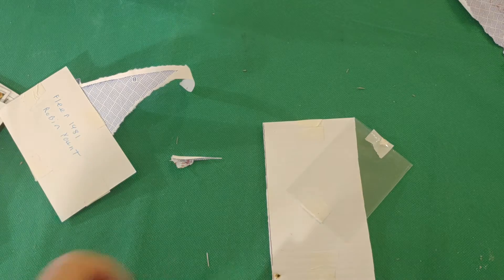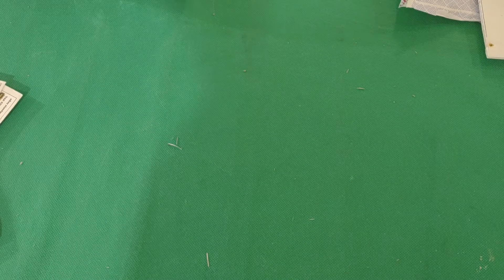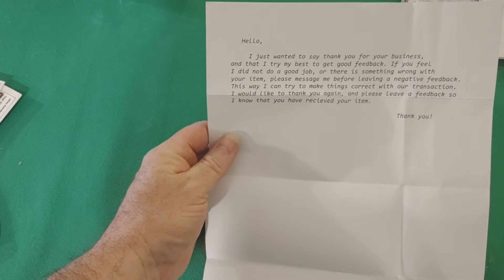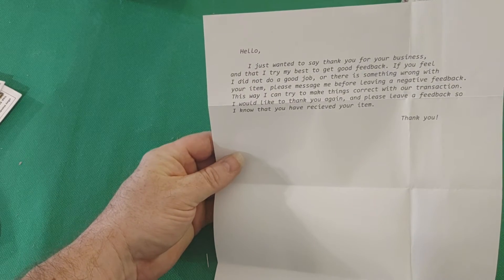Yeah, so I'm not too thrilled, but it is what it is. Let's see what this note says. 'Hello, I just wanted to say thank you for your business. I do my best to...' — and that's the note. There you have it.